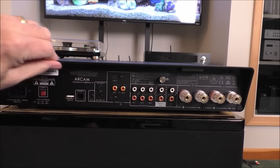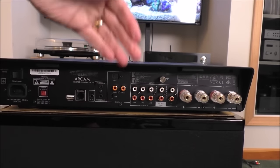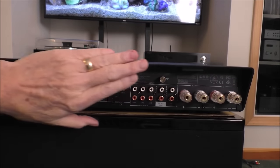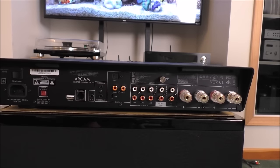One thing I dislike is that it has this lip over the back that obscures the connections. If you're trying to look over to see where your connections are, you can't. It's probably decorative and hides cables when it's on a sideboard, but it made it a little challenging as I was plugging things in and out. So that's the back panel of the Arcam A25.